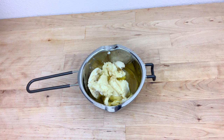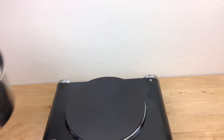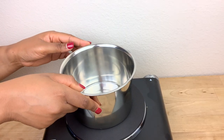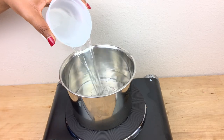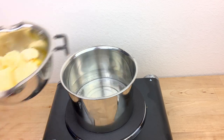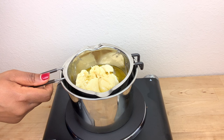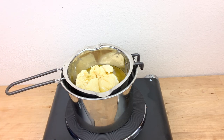I'm going to be doing the double boiler method, so I transfer this to the stove and allow the butters and oils to melt down for a few minutes. I suggest that you melt the butter down before you start whipping it.